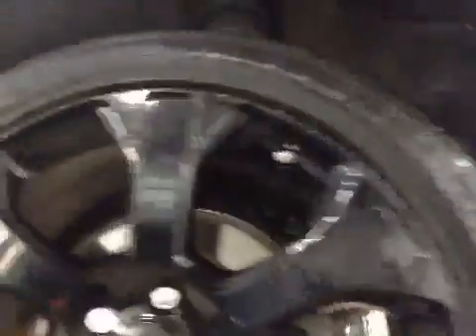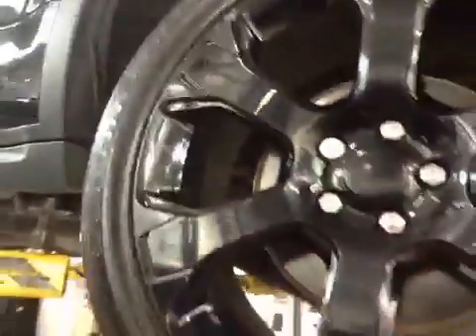All four wheels curb damaged. Rear brake pads at 7mm.